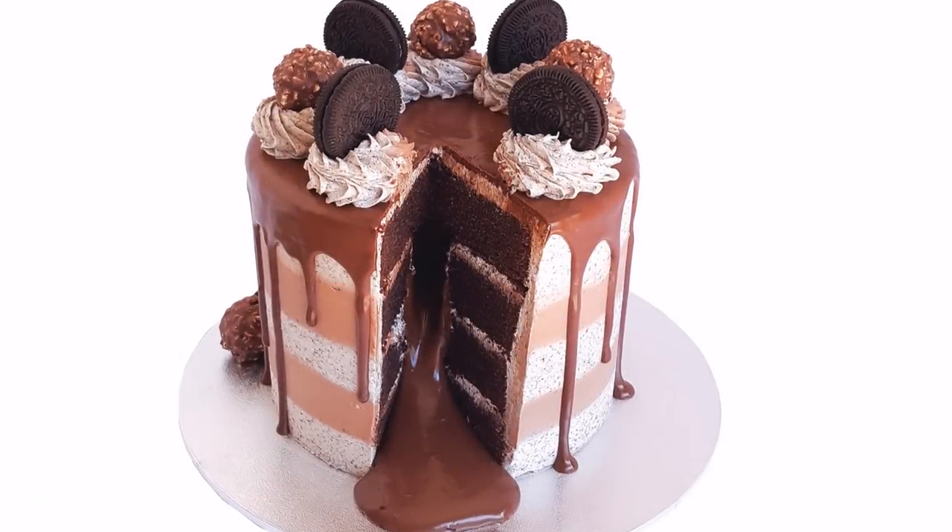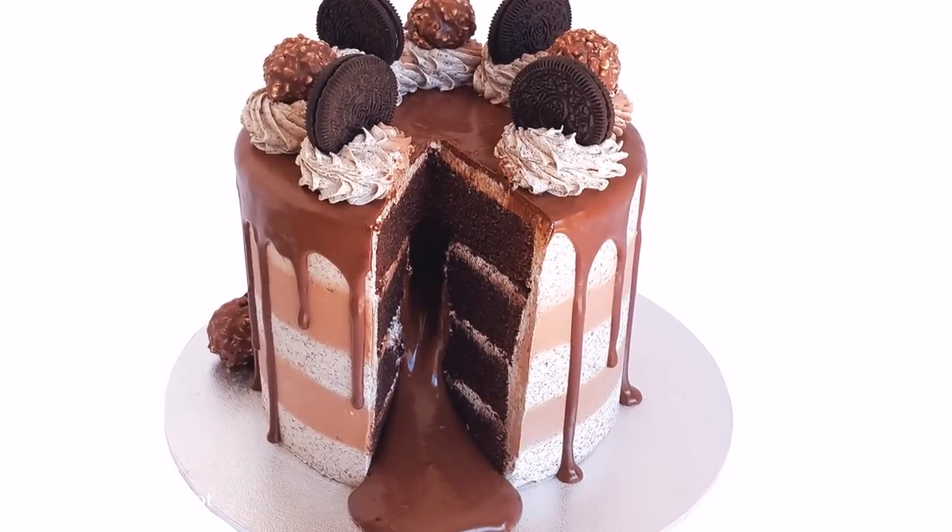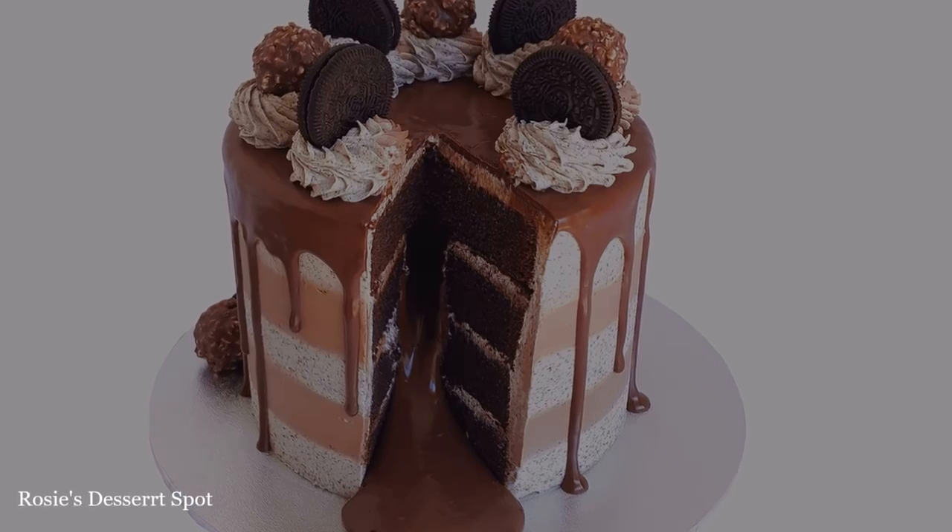Hey guys, welcome to Rosie's Dessert Spot. In this tutorial I'll be demonstrating how to create this oozing Nutella and Oreo mud cake.